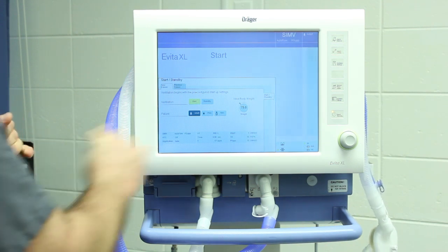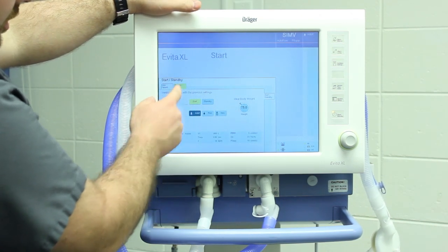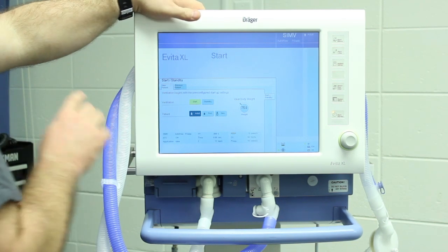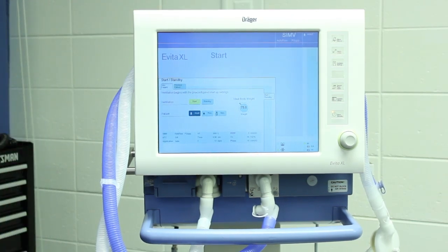The initial startup screen comes up in standby — it's easy to activate, just hit this and go. If you want to enter a previous patient or put in a new one, you can select peds or neo, which will limit your tidal volume settings. Generally, just leave it on adult, hit start, and go.